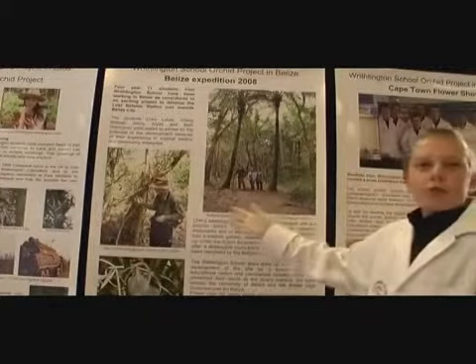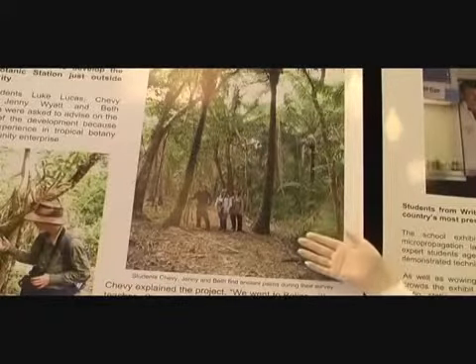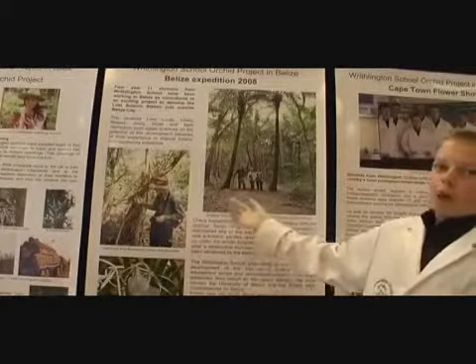In Belize we're working with two partners who want us to help bring back up to standard botanical gardens that were destroyed back in 1931 by a hurricane.